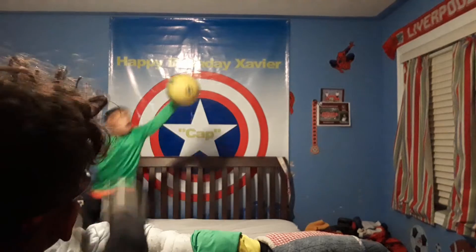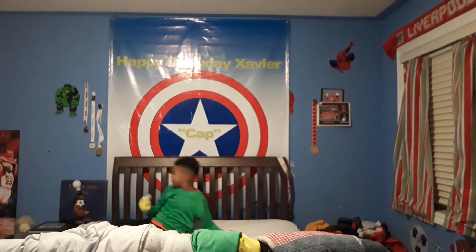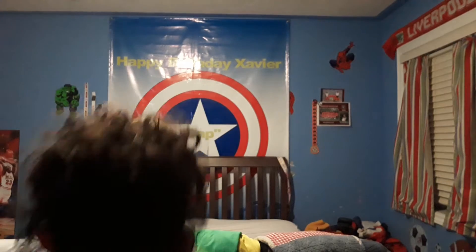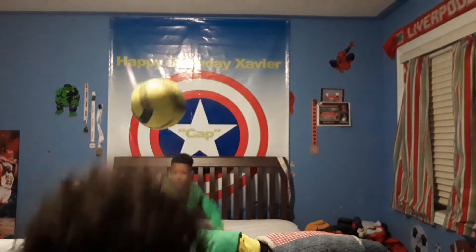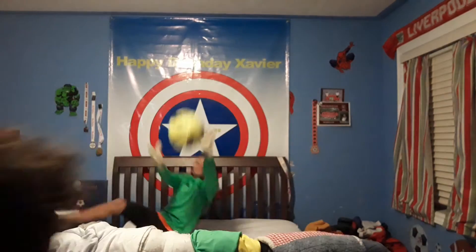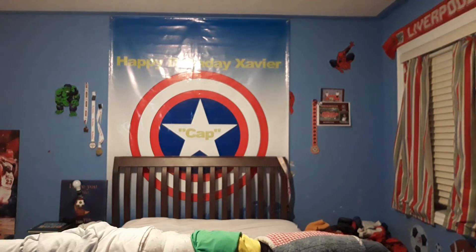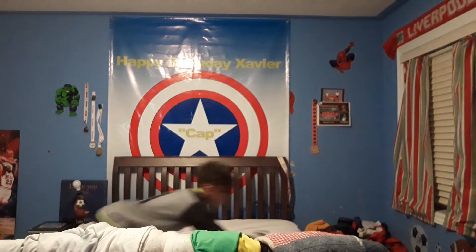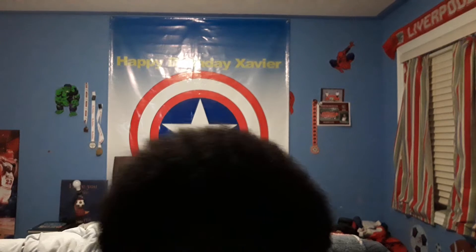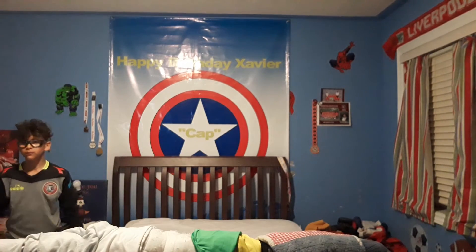That hit my middle. Three, two — three more. One, two, give me a good one, three, and it's his turn. Pass me all the balls in here, ready? Go.